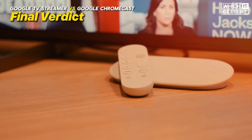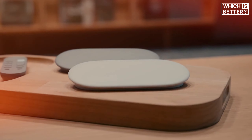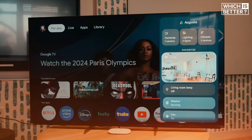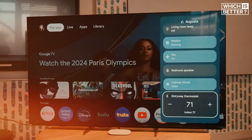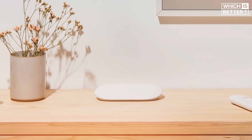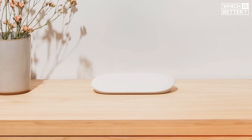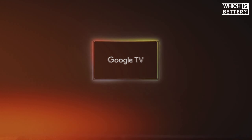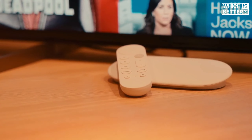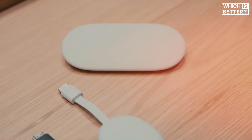As we wrap up, it's clear that the Google TV Streamer is a significant upgrade over the Chromecast. While the Chromecast was a trailblazer in its time, the TV Streamer brings a modern design, enhanced performance, and a host of AI and smart home features that make it the better option for today's tech-savvy users. At $99, it offers excellent value, combining cutting-edge technology with ease of use. So if you're still hanging on to your old Chromecast, it might be time to consider making the switch. Stay tuned for our full review, where we'll dive deeper into how the Google TV Streamer stacks up against its competitors and whether it truly lives up to the hype.